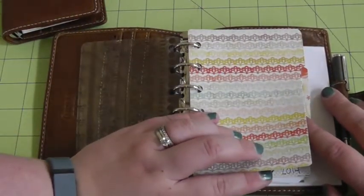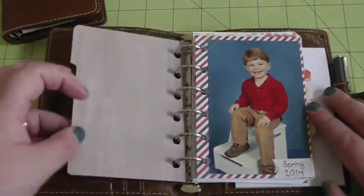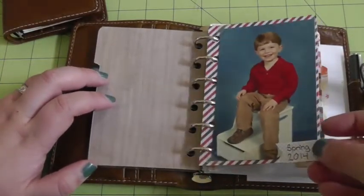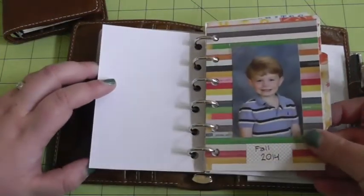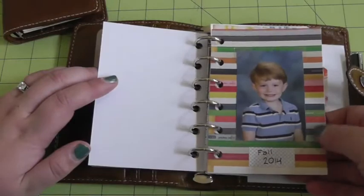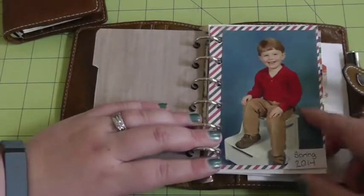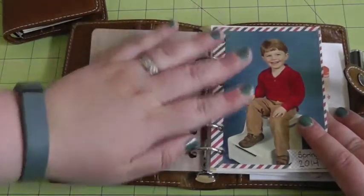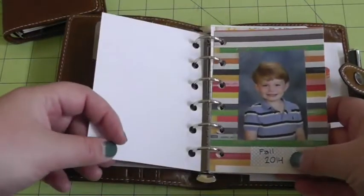My first section is pictures. Currently I haven't added the ones from when he was younger — I start with his first school pictures that were the right size. This was spring of 2014, this is my oldest. And here's the one from this past fall at his new school — he started pre-K, so fall of 2014. I just put these pictures onto some scrapbook paper to make them the right size. I'll eventually be adding the one from the year before, and his one-year-old and two-year-old pictures, and I'll continue adding school pictures every year so I can look back and see how he's grown.